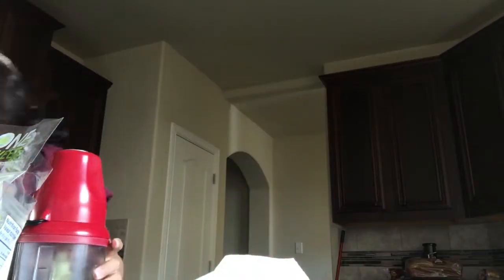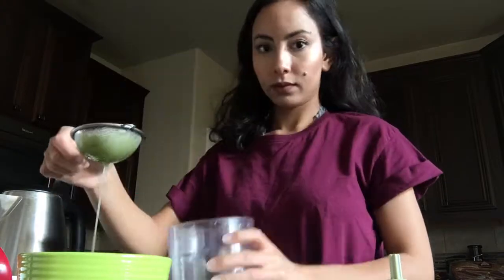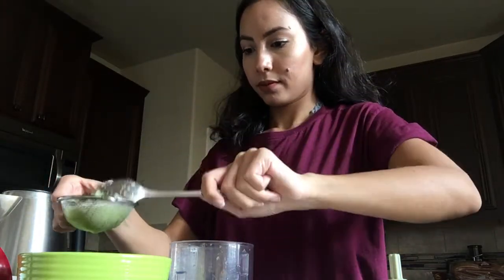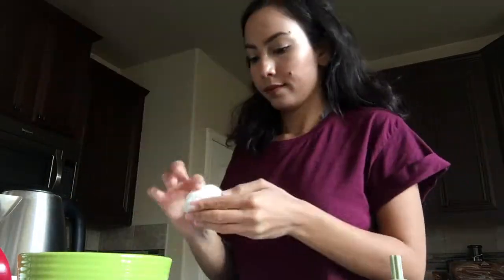After you blend it, you're gonna filter it because the cucumber is still gonna leave some lumps in there. So you're just gonna filter it, pressing it through like this.